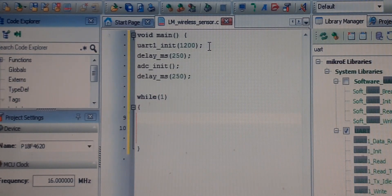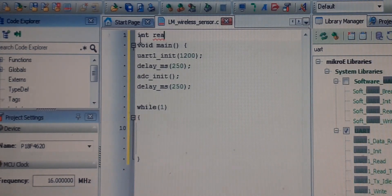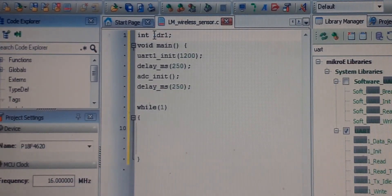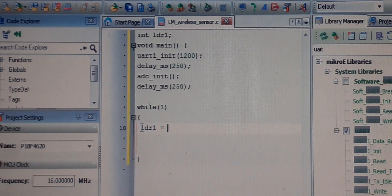Inside the loop, create an integer variable to store the reading — call it LDR1. Set LDR1 equal to ADC_Read from channel 0. This command reads the LDR value. Give some delay so we do not overflow the TX register before sending the next reading.